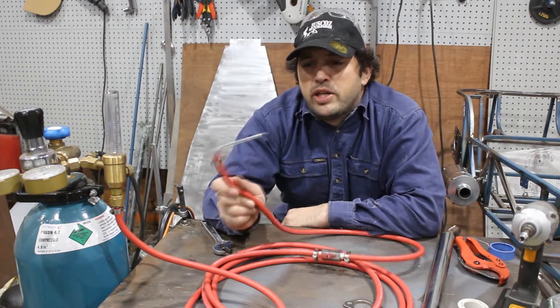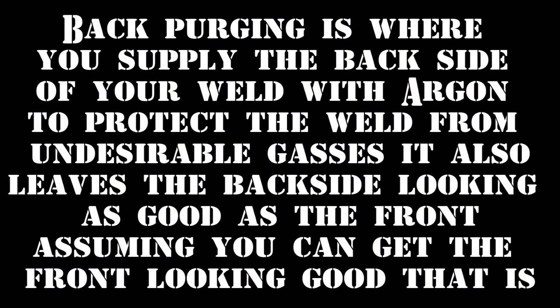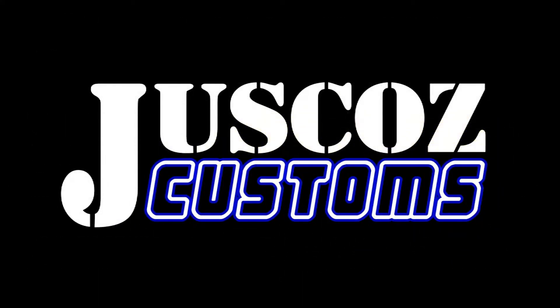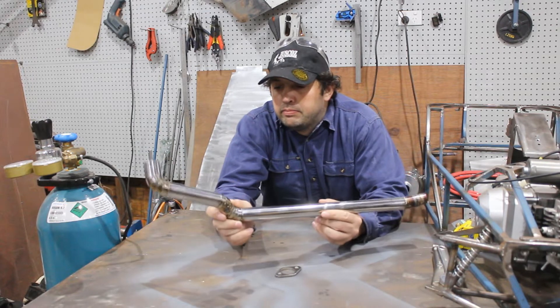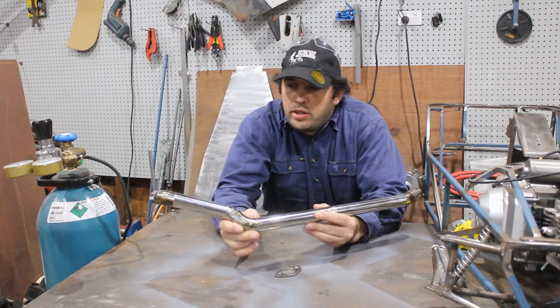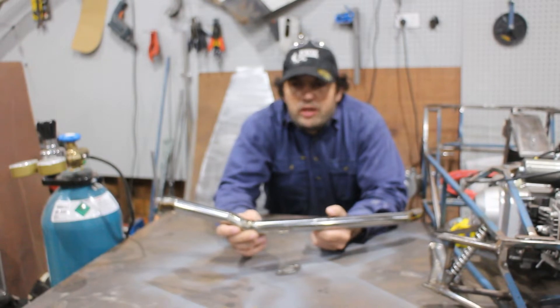Very short video today showing how to make a budget back purging system. This is the new exhaust for the Cubman — it's all tacked up and ready to weld, but in order to weld it I need to back purge it.